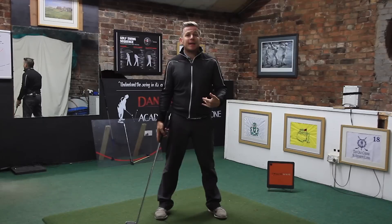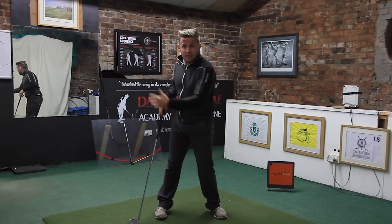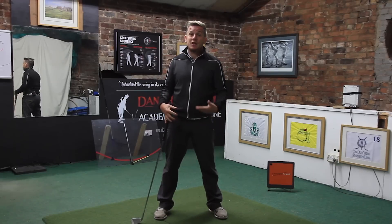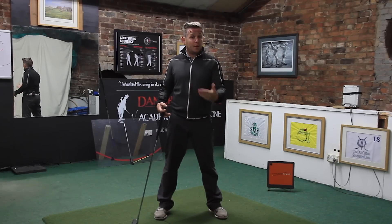That really does affect the downswing a lot because you're not going to be able to make a weight shift — so you're either going to be standing up, which will cause you to have to extend your arms to reach the golf ball, among lots of other things.